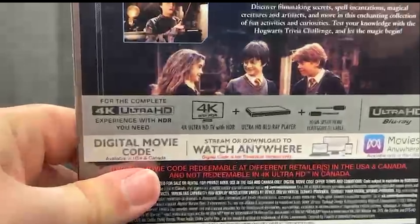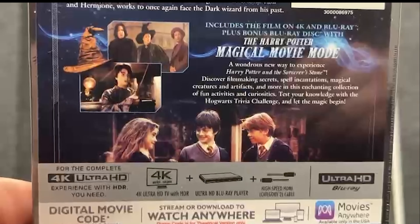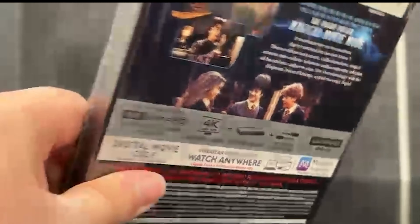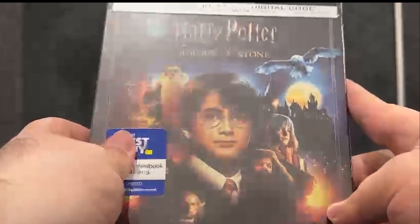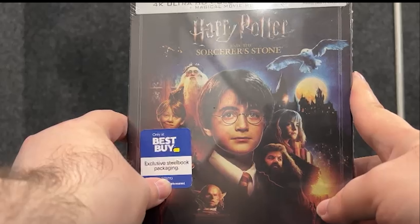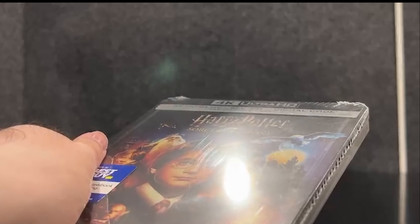Let me show you the Harry Potter magical movie mode details up here. And here we have the story. So let's unbox it and see what's inside the case — this is the 20th anniversary of Harry Potter and the Sorcerer's Stone.